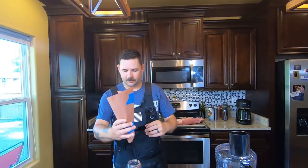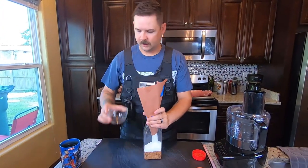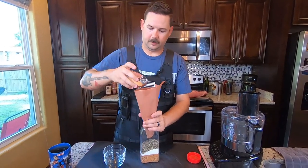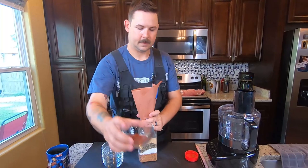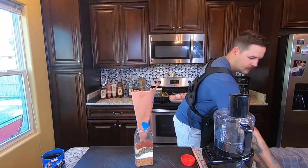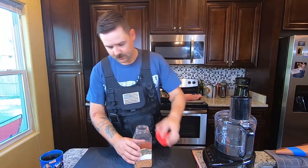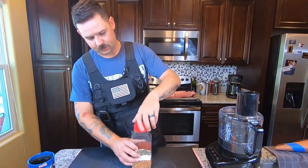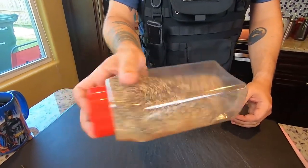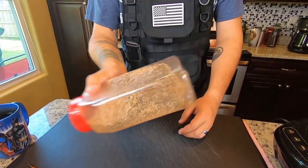Got my nice little funnel that I made out of butcher paper and some tape. It's pretty simple if you've ever made a rub or any kind of homemade seasonings — this is the best way to do it. Try not to breathe in the garlic or the chili powder, that hurts a little bit. Dump those in and shake it up.